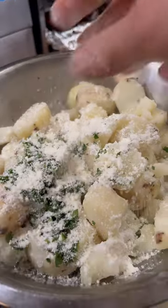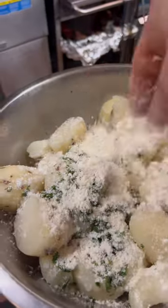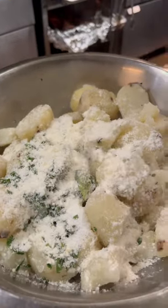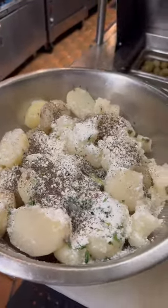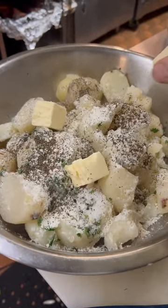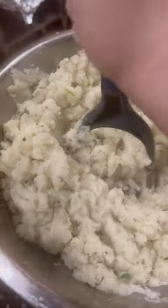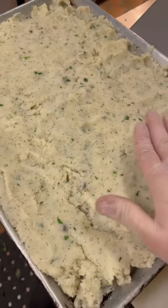Today we're gonna make panzarotti, aka potato croquettes. Take your bowl of potato, add some parsley, some parmesan cheese, season with a little bit of salt, then add a lot of black pepper — it's like the secret ingredient. Add a couple knobs of butter, get that all melted in there, then mash it like you mash your mashed potatoes.